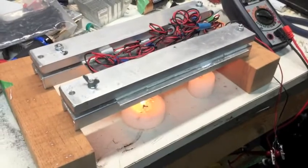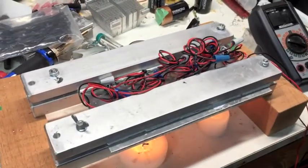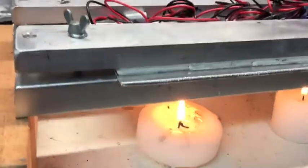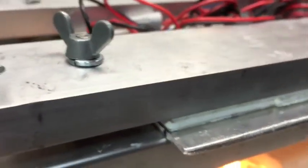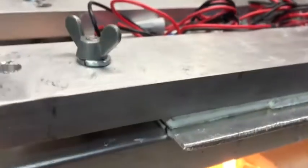Hey, this is Scott at the Cedar Workshop and I'm trying another go at the wood stove generator. What I've done is I've sandwiched a piece of C-channel, then I got the wafer, a piece of aluminum plate, then the wafer, then the bar, and I use these screws here to pinch it down.